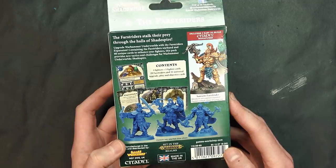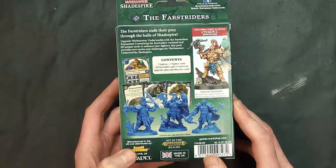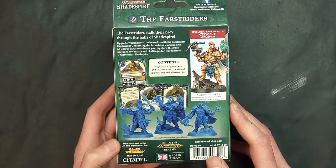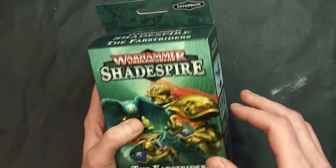This is a brand new expansion this week for Shadespire. The accompanying sleeves were actually delayed a week somewhere along the way — no big deal, they will be out next week. And of course there are no separate dice for them because we already have blue dice from the initial release, so no big deal there either. It's a little light week but that's okay — we love these new Shadespire releases.